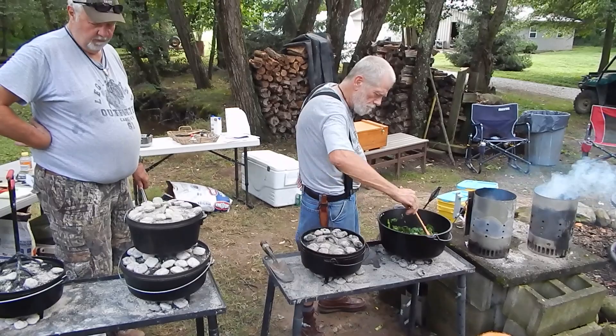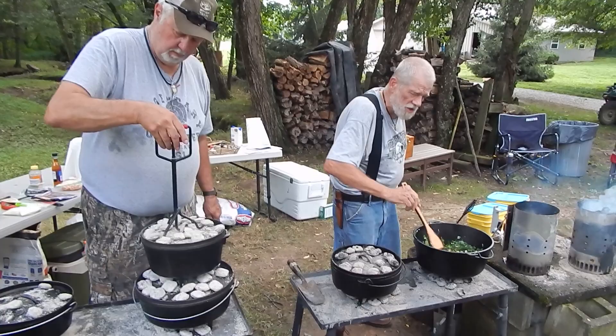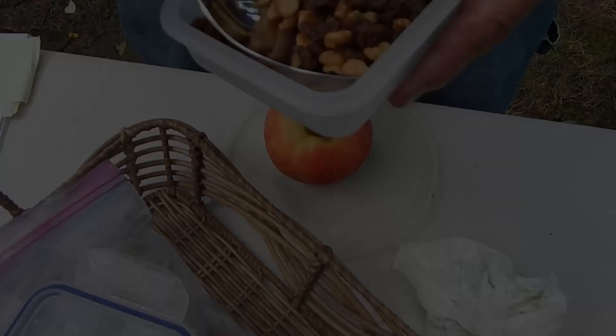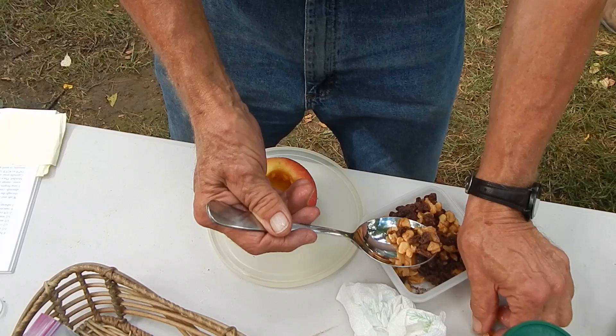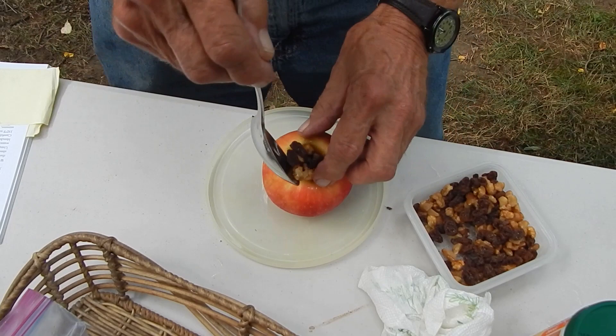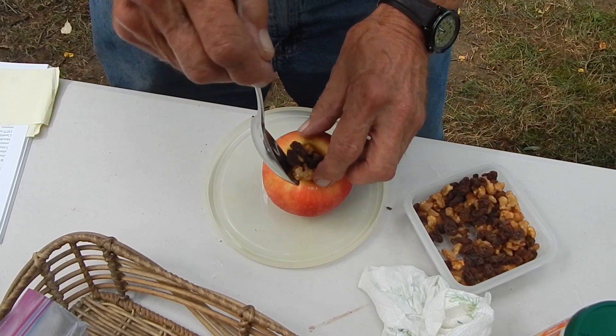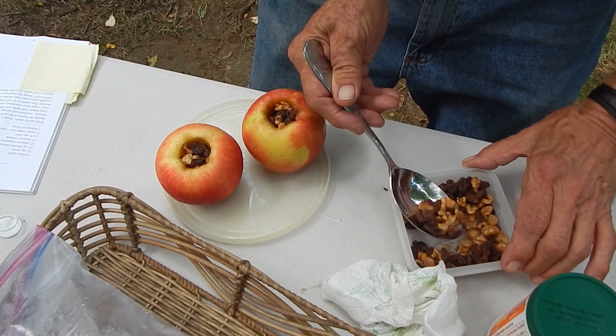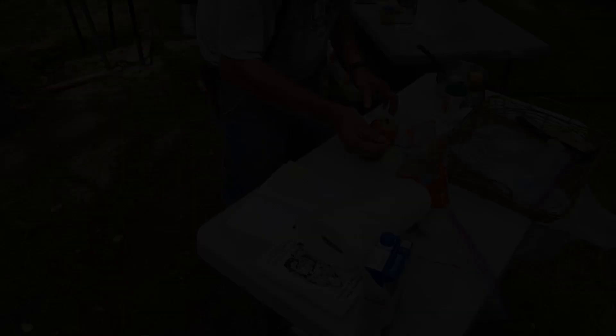Okay so the collard greens just need time now. And now I have to get my stuffed apples going. What we are making is a stuffed apple — this is raisins, walnuts, cinnamon, nutmeg, and it will have honey and orange juice concentrate in it before we're done. Oh, brown sugar somewhere too. The cores — you don't go all the way through; you have to have a bottom in them to hold the stuff in.